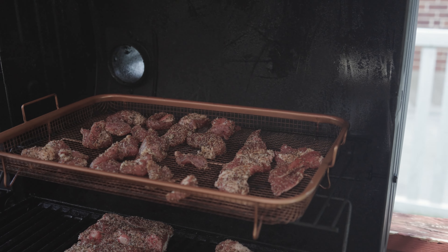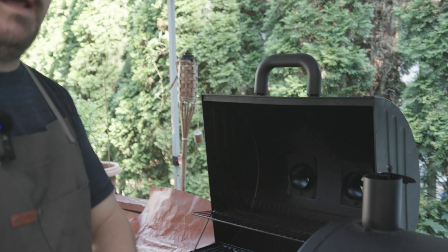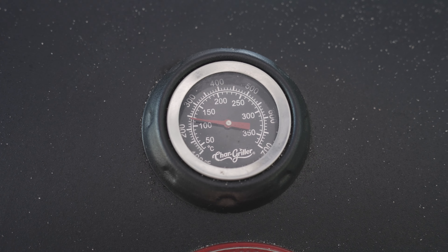Now you'll hear a lot of the 3-2-1 method, and your ribs might work out to be 3-2-1. But I have to say that's one of those things that it's not about the time, it's about the look. What we're gonna be looking for on the ribs is they start to break apart before we get to the wrap portion. The little bites are gonna be coming off a lot earlier — we'll be checking on them probably in about an hour. Those strips will start to really dry out, I'll probably give them one flip and those are gonna be ready to go. They're gonna cook really, really fast and be like that mid-grill sort of a nice little bite.